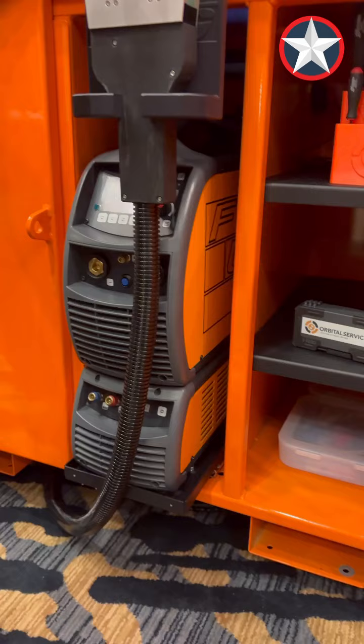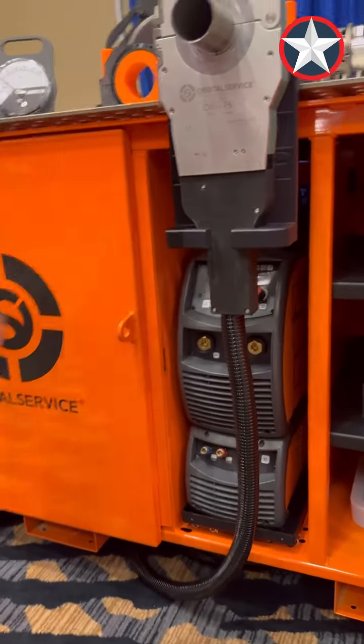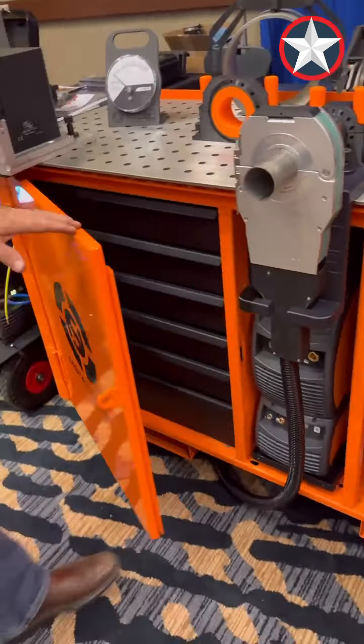This is where the power source slides out. You attach your closed head and get to work. Let me show you what's on the other side — all the drawers.